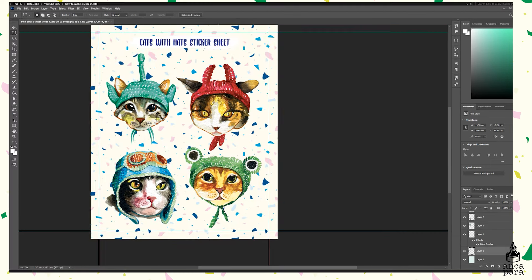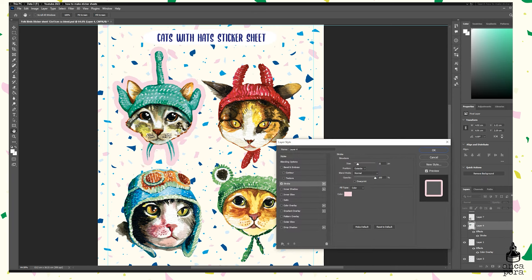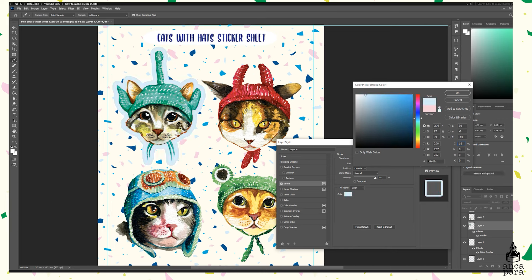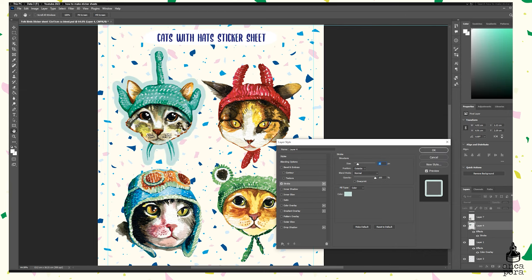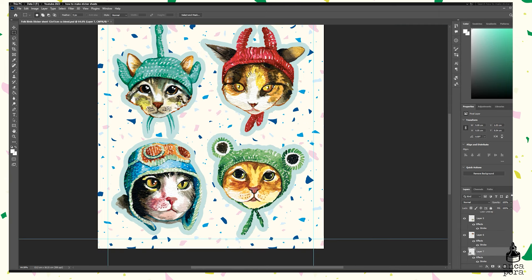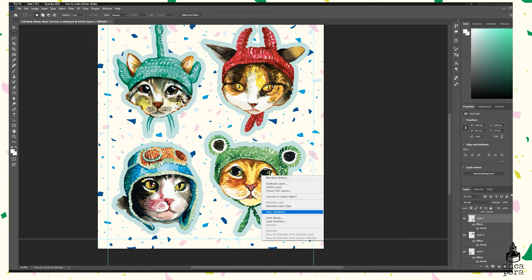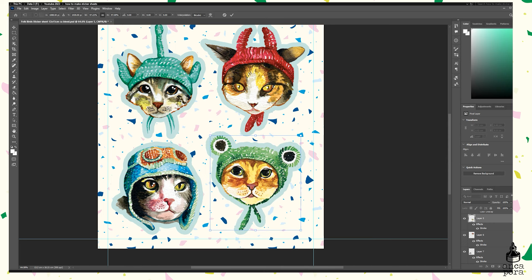I also added a title to the sticker sheet. The next and most important step is adding a stroke to each of the images — a quite thick stroke. The stroke is a contour that goes all around the image and separates it from the terrazzo background. I played around with color combinations, then copied the layer style onto each of the cat stickers, playing around with placements so they don't overlap. After this I duplicate all the layers that have a stroke.